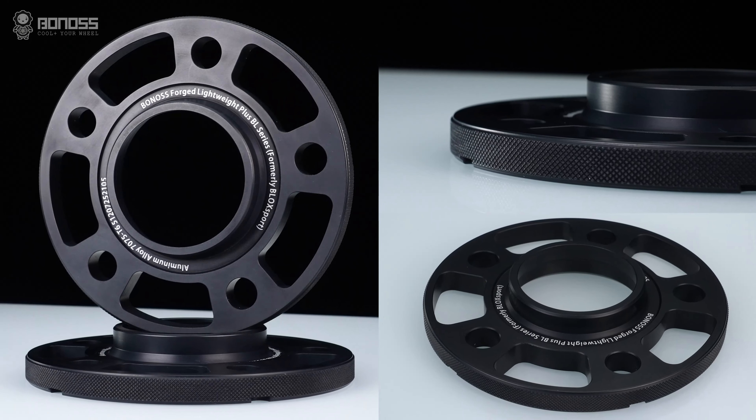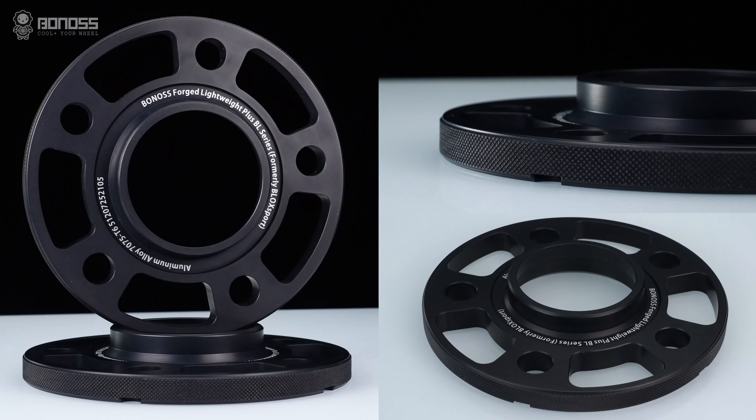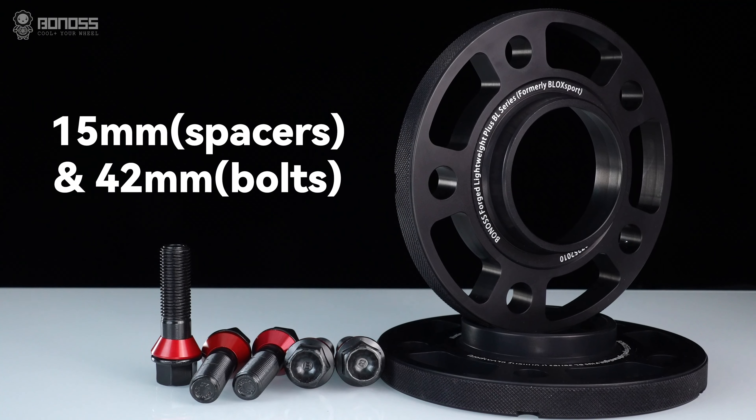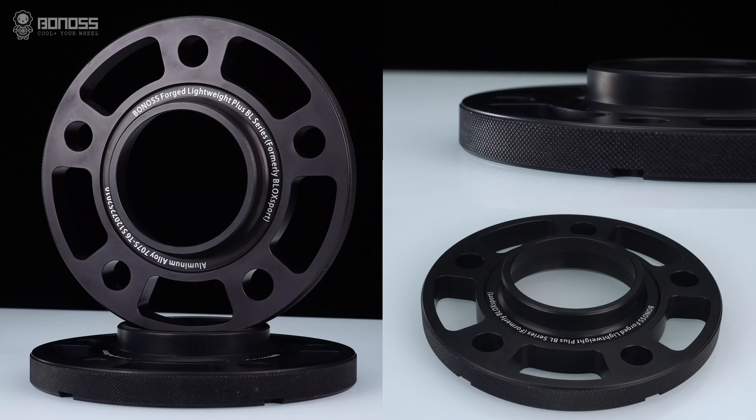Bonus uses forged aluminum alloy 6061T6 material, with precision CNC machining to a 0.02mm tolerance. The multi-stage hub-centric design fits the wheel hub better.